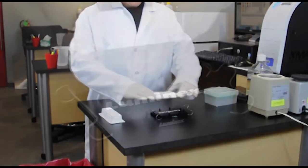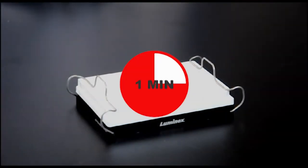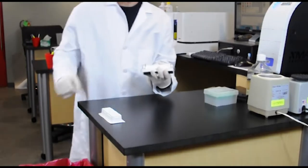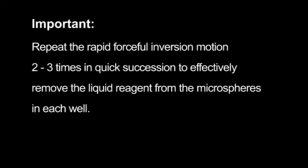At the end of an assay incubation step, place the assay plate on the Luminex Magnetic Plate Separator for one minute to bring all of the MagPlex Microspheres to the bottom of each well. Clip the 96-well plate to the separator, then grasp the plate and the Magnetic Plate Separator securely in one hand and rapidly and forcefully invert them over a sink or biohazard receptacle to evacuate the liquid reagent from the wells. Repeat the rapid forceful inversion motion two to three times in quick succession to effectively remove the liquid reagent from the microspheres in each well.